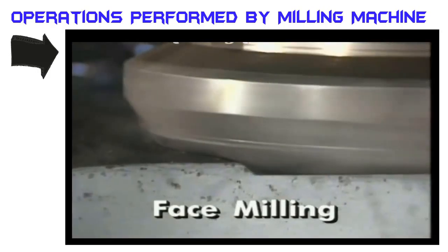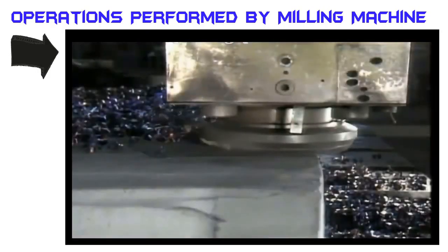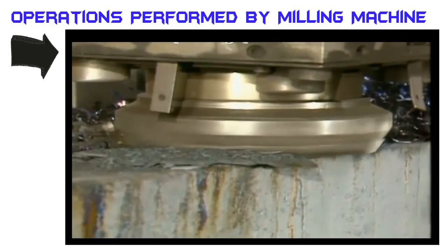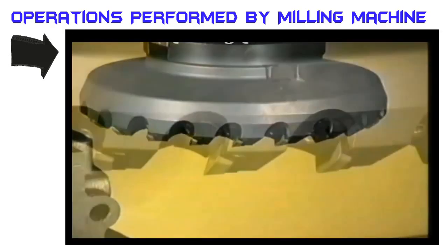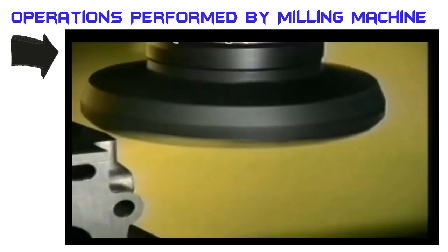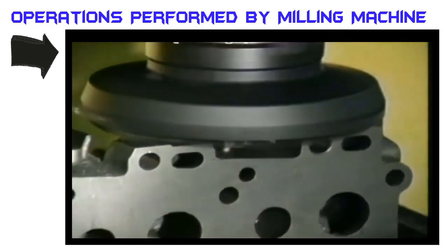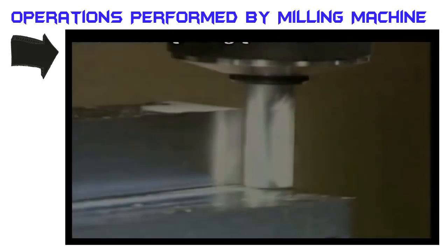Face milling cutters effectively generate flat surfaces at high speeds with the spindle axis perpendicular to the work surface. Face mills range from about three inches to two feet in diameter. In face milling, the cutter body has multiple pockets to accept a variety of insert types. Metal is removed by the peripheral edge of the insert, and its bottom edge cleans up the work surface and produces the surface finish.